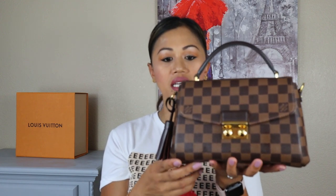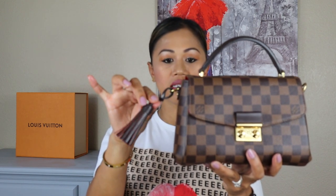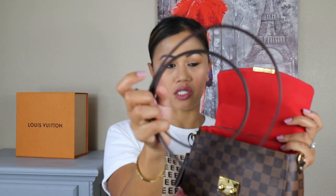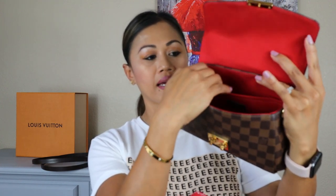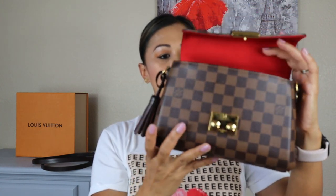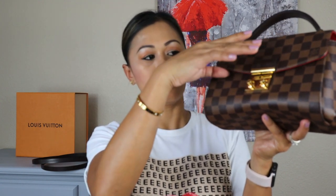This is currently retail for $1,790 USD. It comes with gold hardware, a removable tassel, and an S-lock — you just press here and it opens into a beautiful red microfiber lining. Inside, it has one large compartment with a slip pocket, where I usually keep my authenticity card and my SA's business card. You just push it in to lock.